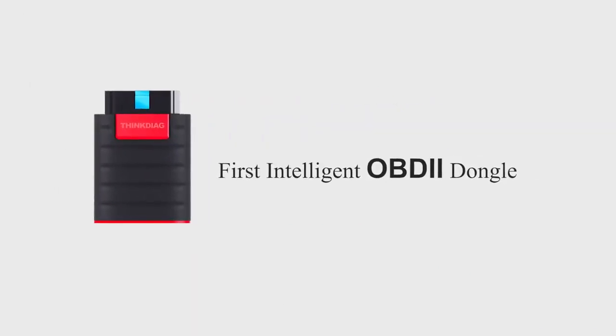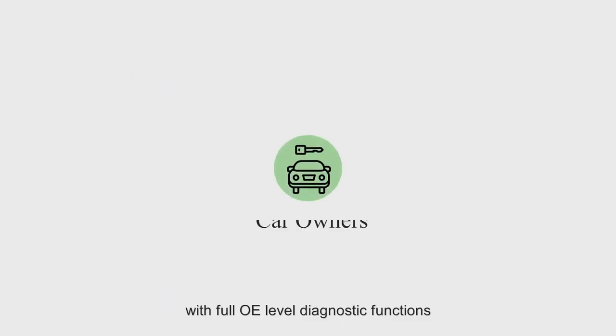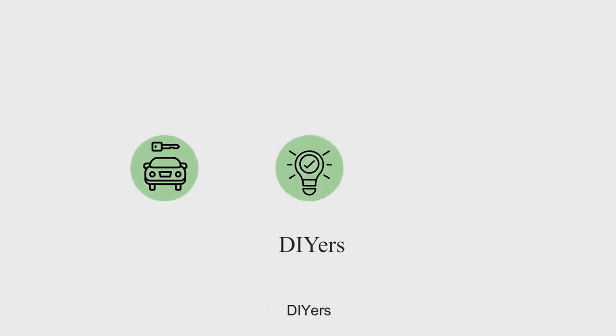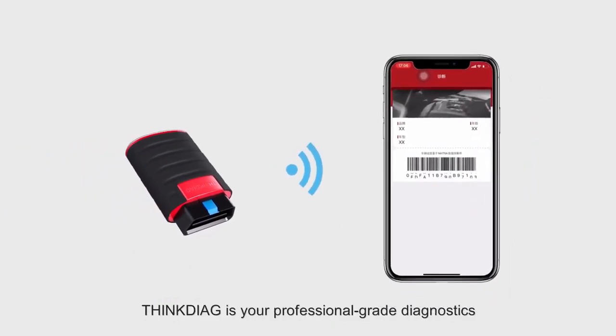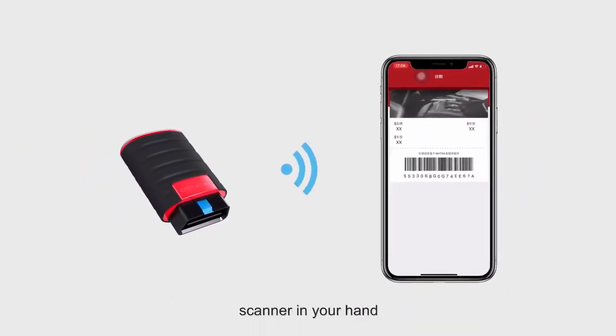ThinkDiag is a portable and intelligent OBD2 dongle with full OE-level diagnostic functions for car owners, DIYers, and mechanics. Via Bluetooth, connect with your smartphone. ThinkDiag is your professional-grade diagnostic scanner in your hand.